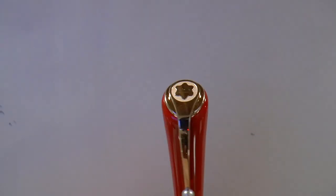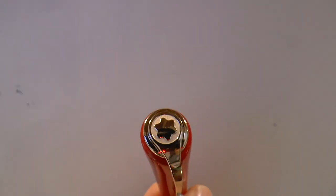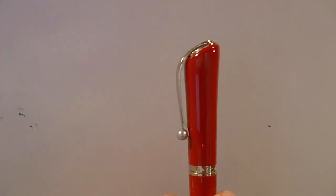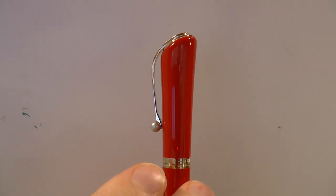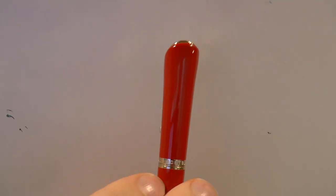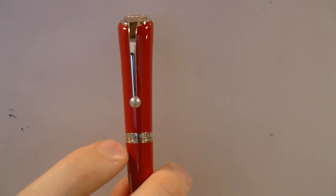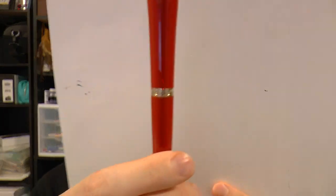At the very top of the pen, the finial — of course we have the Mont Blanc peak, and in this case it's actually not white, it's gold on something that is whitish. The cap has an interesting shape, the clip is very nicely curved, and then there's this pearl which I thought was a nice touch. There's a little center band right there at the end of the cap which says Mont Blanc on both sides.